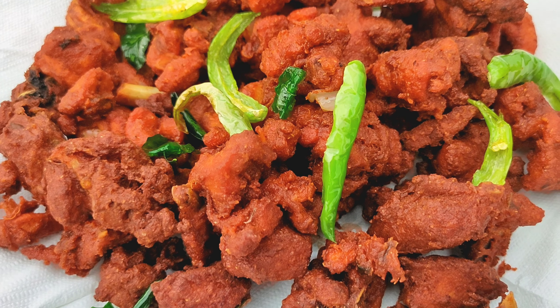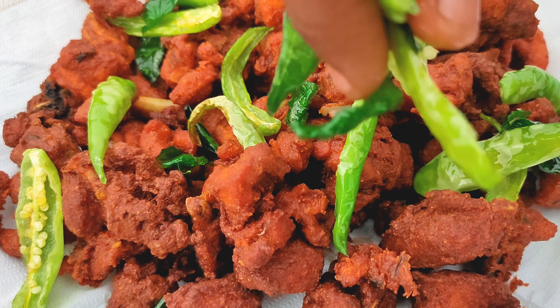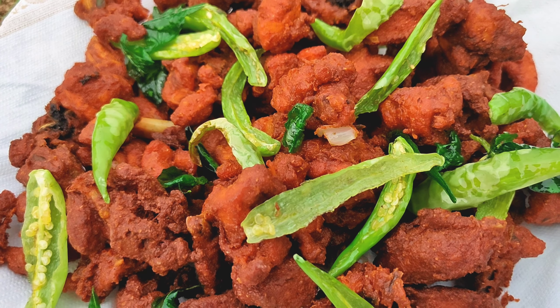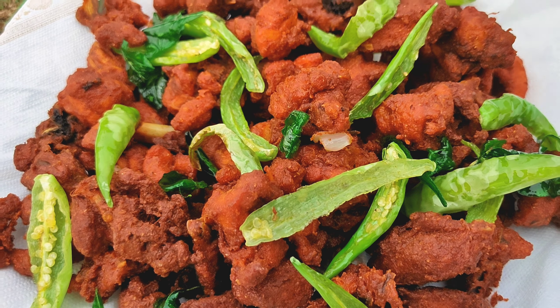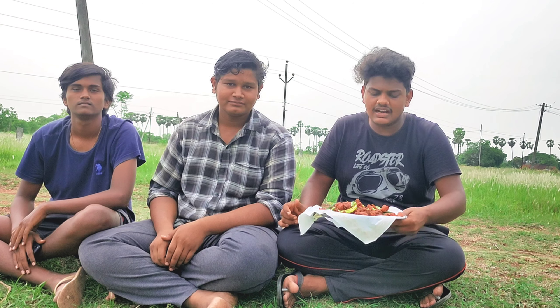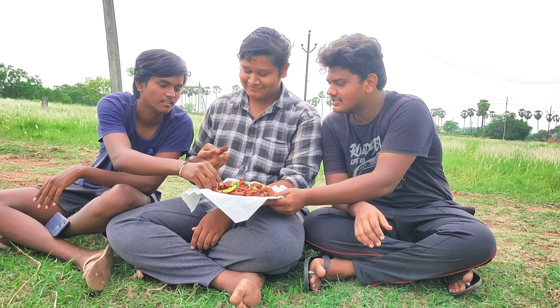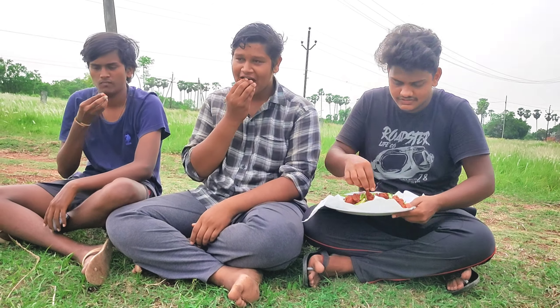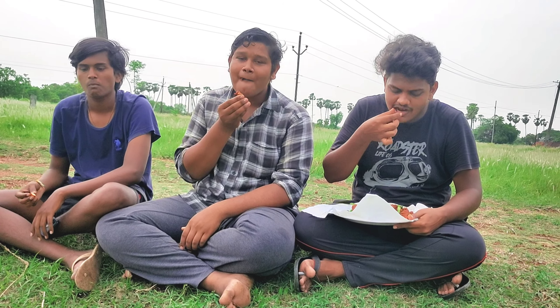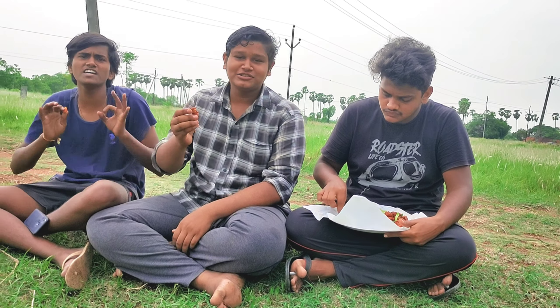I'm going to cook it for a long time. Let's take a look at this one. Chicken 65 is yummy!